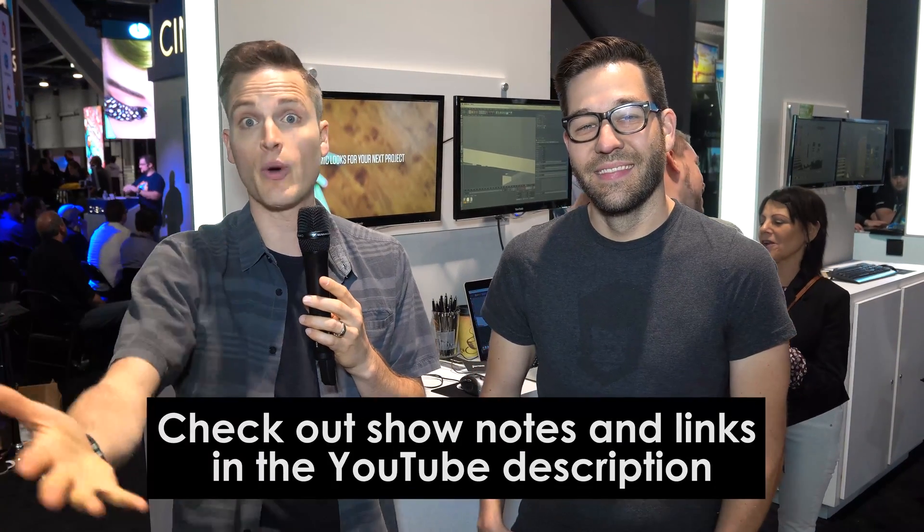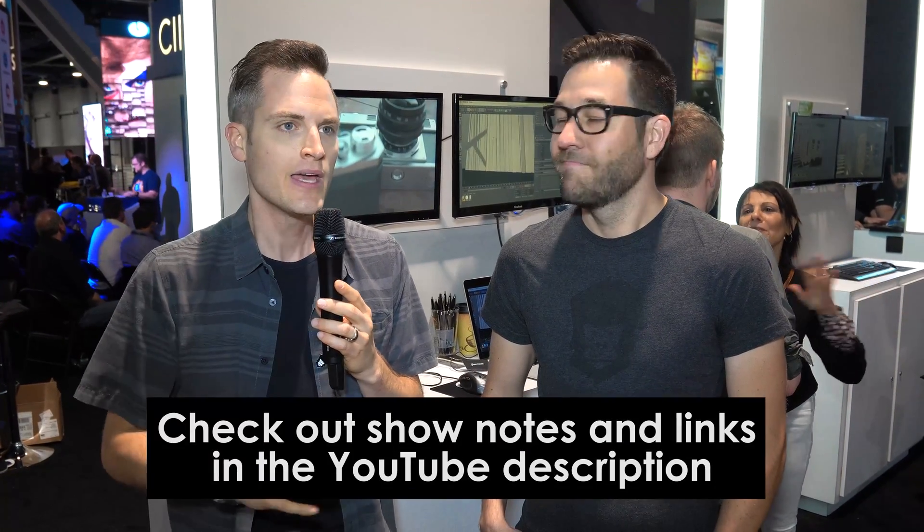You can check everything out in the description below, and if you want to grab 10% off, use the promo code THINKMEDIATV. Grayscale Gorilla is a 3D training site — we help motion designers get their job done faster. We've built tools from lighting to texturing to LUTs to help any motion designer create motion graphics. If you're interested in 3D animation, maybe you're an After Effects user and you've always wondered about flying logos and type spinning around — that's our industry. Come visit Grayscale Gorilla, watch our training, check out our tools, and we're here to help.